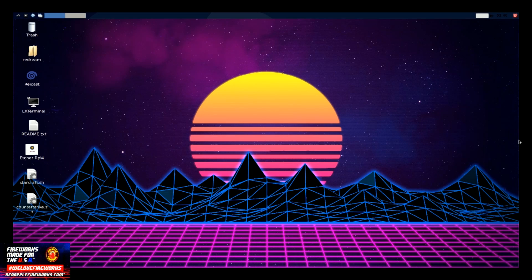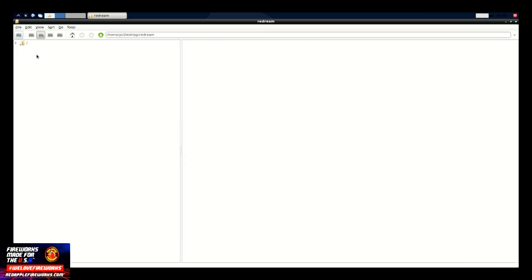For those of you guys who have used Pixel before in RetroPie, you're still in here. The next thing we're going to do is go to ReDream. As you guys can see on my screen, you also have ReCast as well. ReCast also works on the Raspberry Pi 4 from the desktop, as does the Dolphin emulator. So Dolphin, ReDream, and ReCast are all available here.